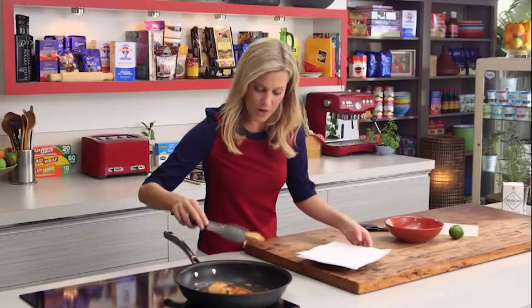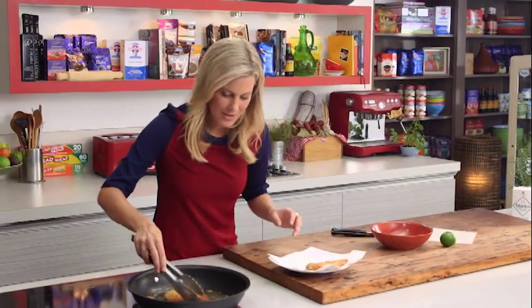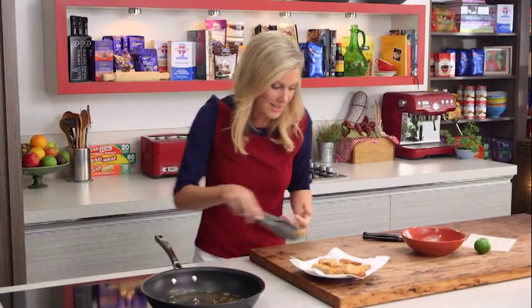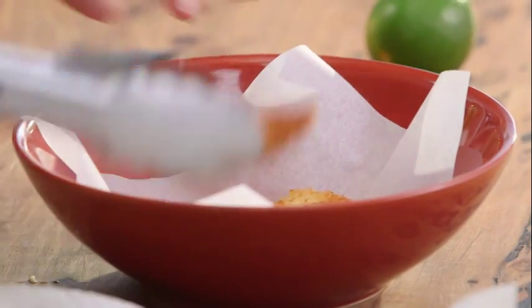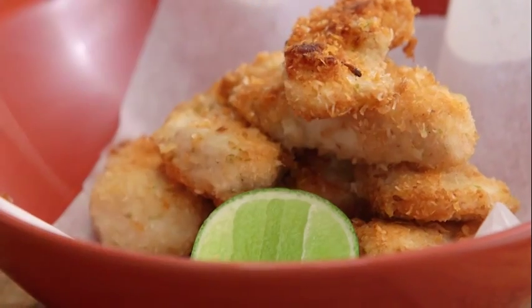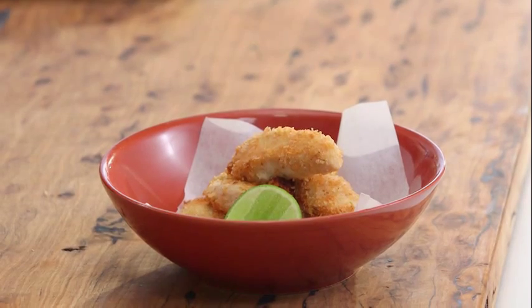Our crumbed goujons are ready. I've put some paper towel in here to drain off just a little bit of that coconut oil. You can actually smell the coconut oil, the desiccated coconut, the garam masala, and the chili — love it! All we need to do now is present them. I've got a little bit of baking paper here just to make it look lovely. Pile up the chicken, take a cheek off the lime and pop that on the side. There you have it — chicken goujons. No need to go to the freezer for the pre-made ones. Make them at home — they're really good for you, delicious, coconut-infused chicken goujons.